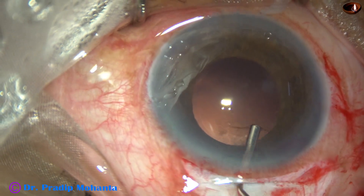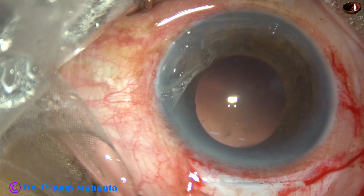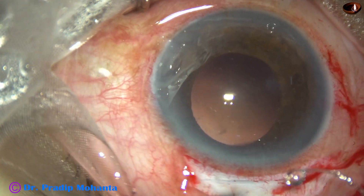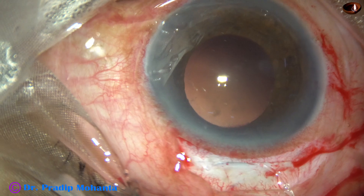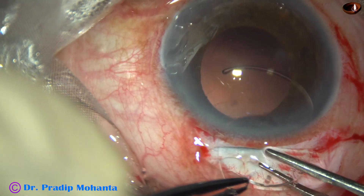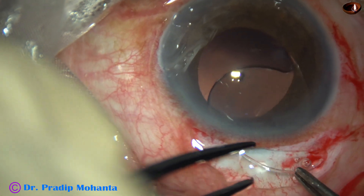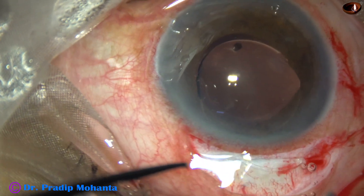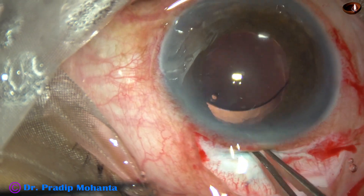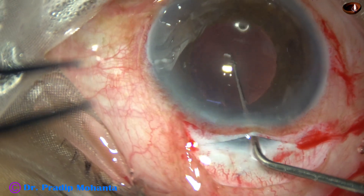The capsular bag and anterior chamber is filled with two percent HPMC viscoelastic. A PMMA — polymethyl methacrylate — intraocular lens with a six millimeter optic is being implanted in the capsular bag. The leading haptic goes into the capsular bag, and then the trailing haptic goes in, and the lens becomes nicely centered.